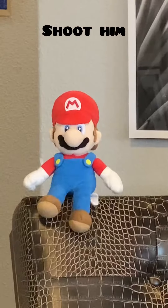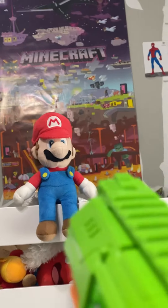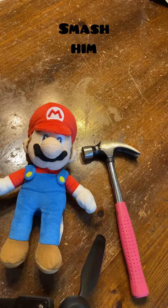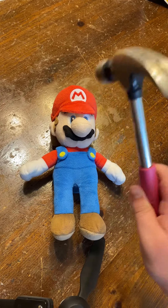Shoot him! Smash him! Stuff like a hammer — 1, 2, bop!